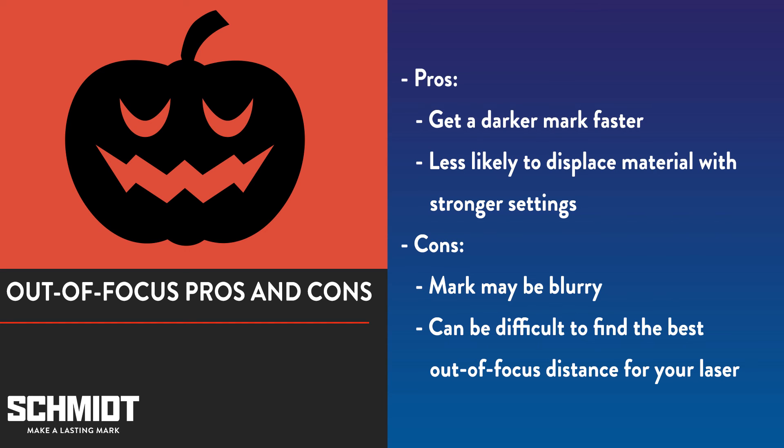However, because the laser is out of focus, the mark may end up blurrier than when marking in focus. Additionally, it can be difficult to find the right out-of-focus distance between the laser and the surface of the part you're marking.